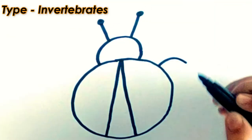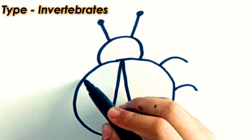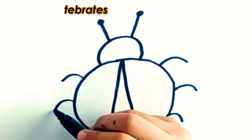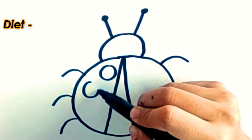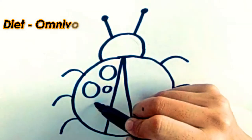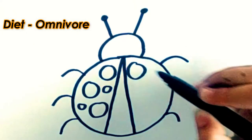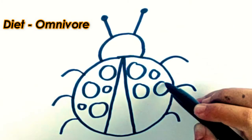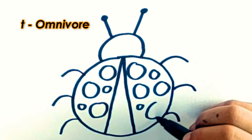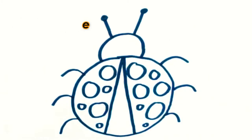Fifth step, draw some curved lines for its legs and draw some spots on its body. And your ladybug is ready.